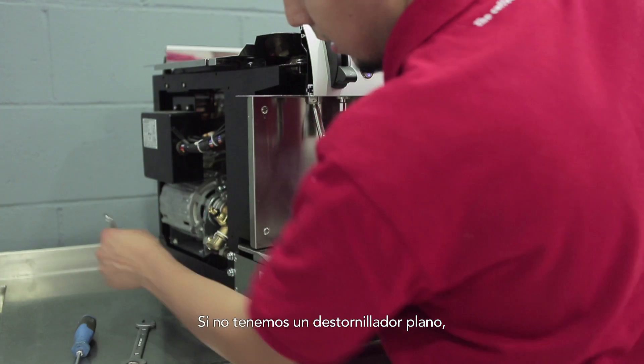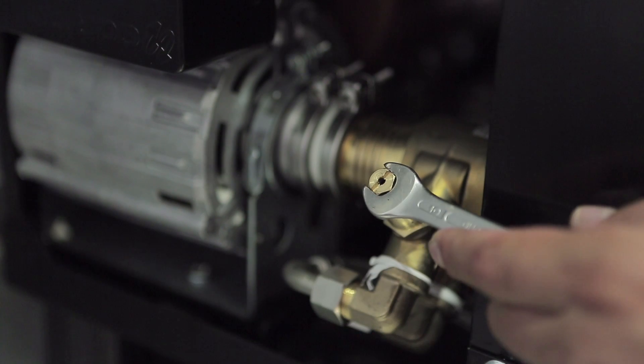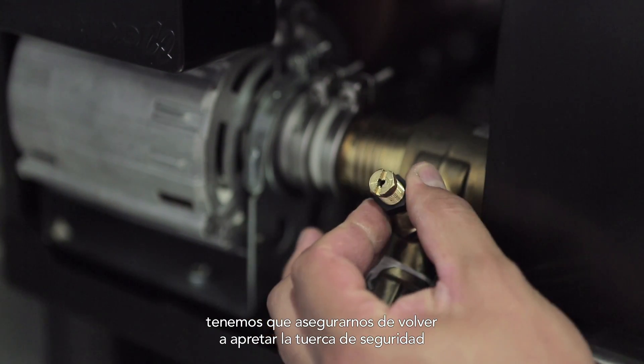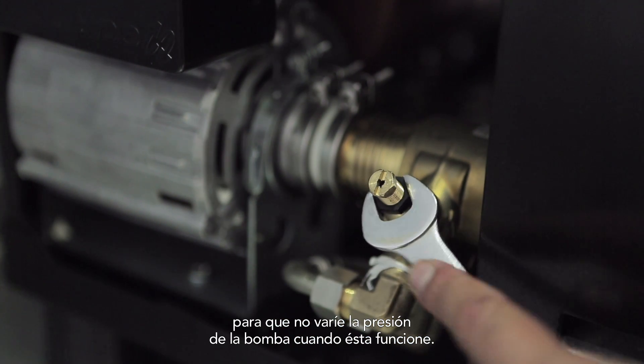If we don't have a flat blade screwdriver, we can take a spanner and do exactly the same thing. Once we have finished the regulation process, we have to make sure we tighten the safety nut so the pressure of the pump does not vary while it's going.